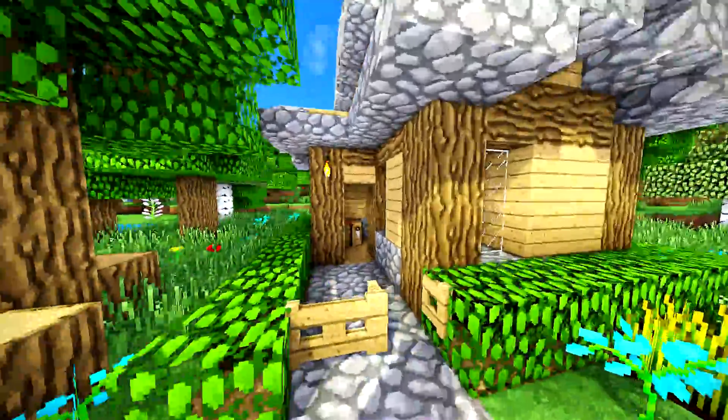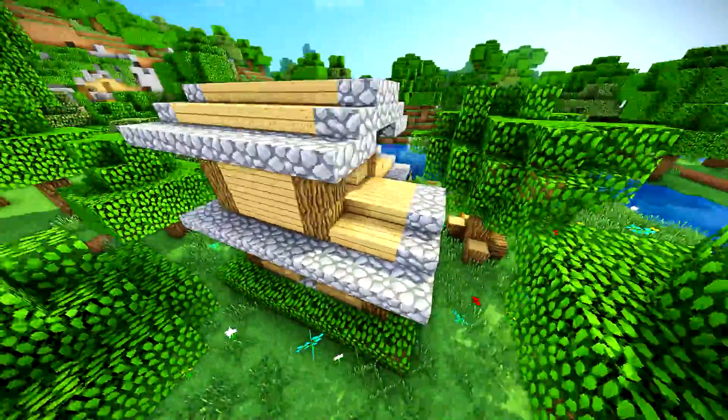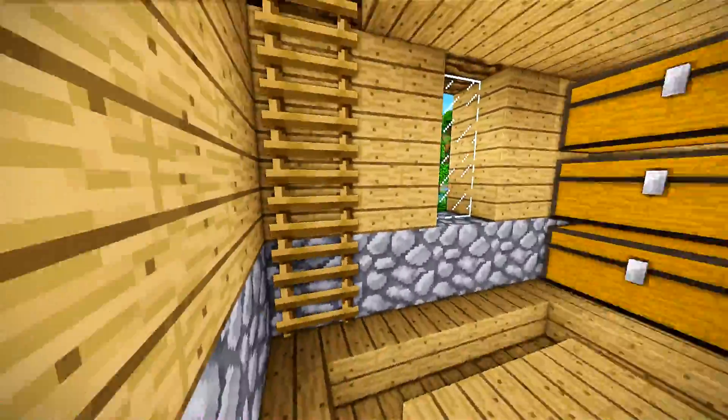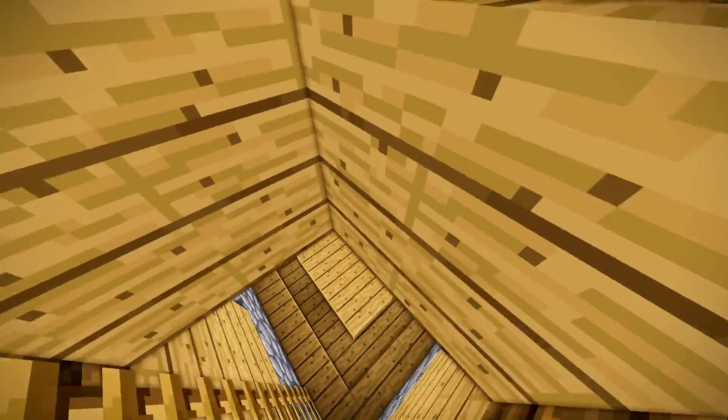Hey guys, what is up? The Neocubist here. Welcome to my simple starter oak forest house tutorial. It's a really cool two-story house and it's definitely starter, so it's not too hard to build and just takes starter materials. It's got a pretty interesting inside. It's not the best but it is a starter build. Keep that in mind. Let's get to the tutorial.